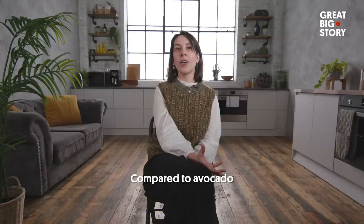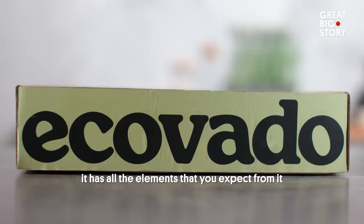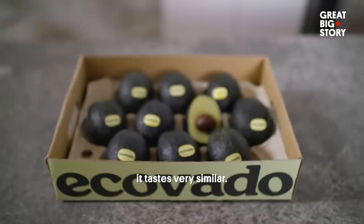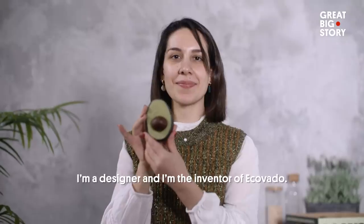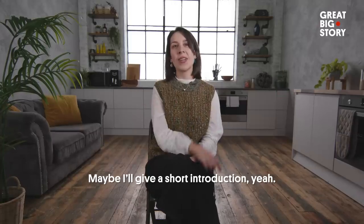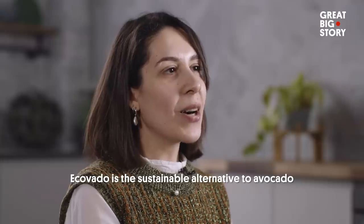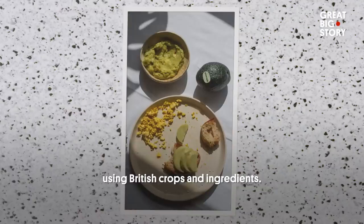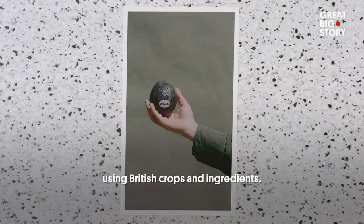Compared to avocado, it has all the elements that you expected from it. And if you add a little bit of salt, it tastes very similar. I'm Irina Shukuhi, I'm a designer and I'm the inventor of Icovado. Icovado is the sustainable alternative to avocado using British crops and ingredients.